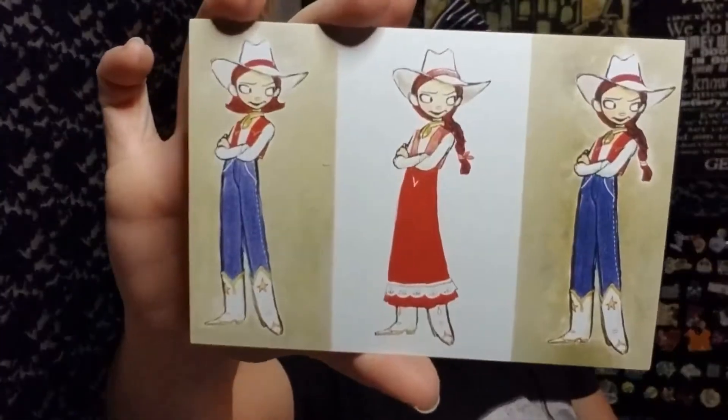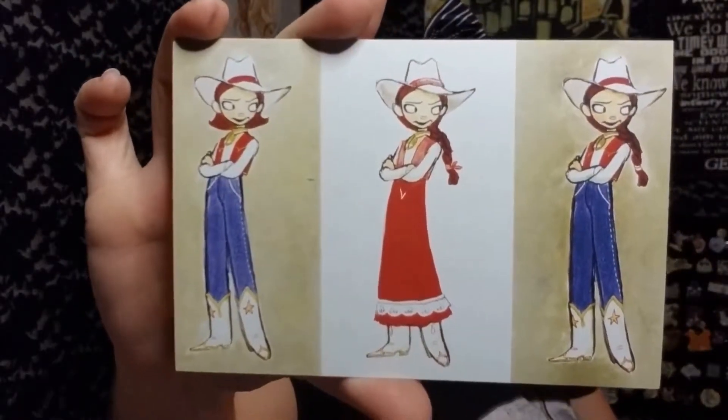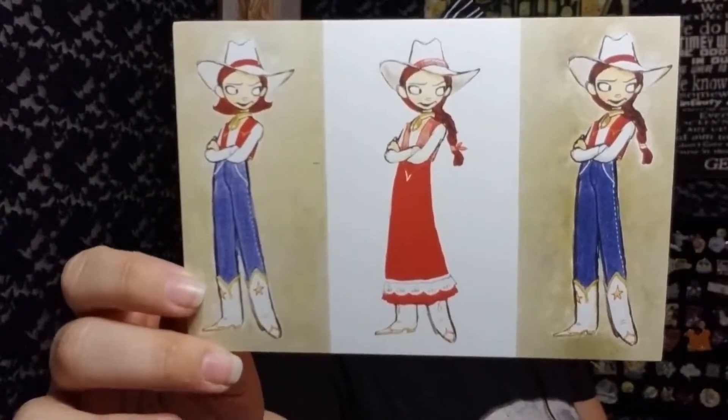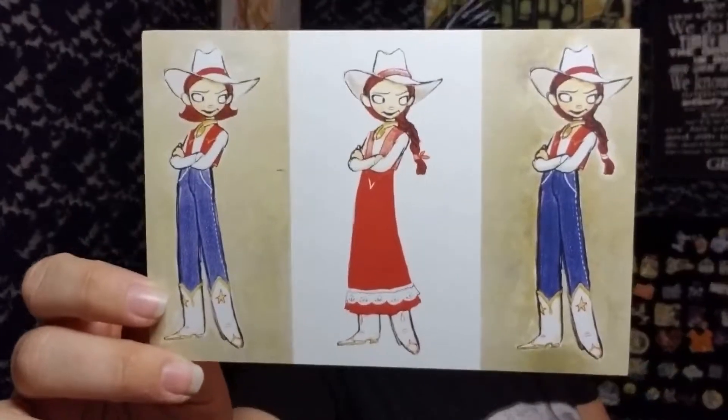This is kind of cute — it's Toy Story 2 concept art by Jill Colton, and it's a postcard. It's most likely for Jessie from Toy Story 2. This is a cute little postcard. And then it says 'have a super month' — oh okay, I'm getting ahead of myself. We'll come back to this.